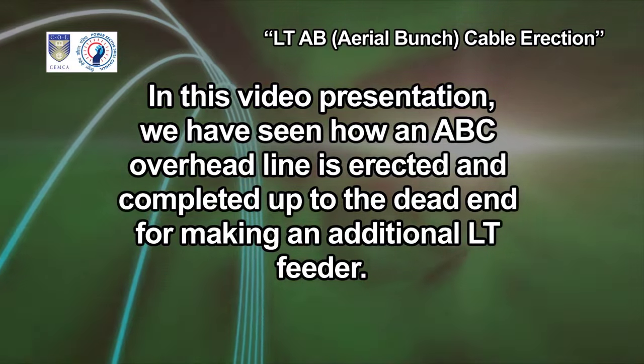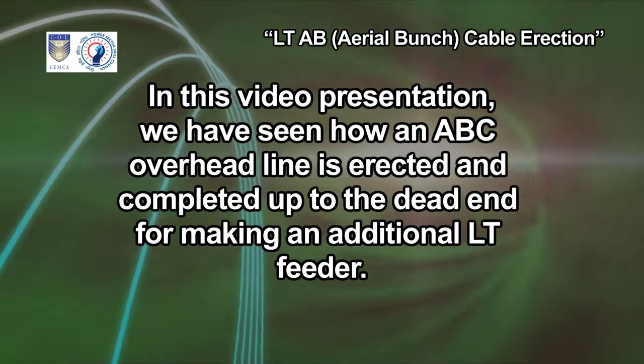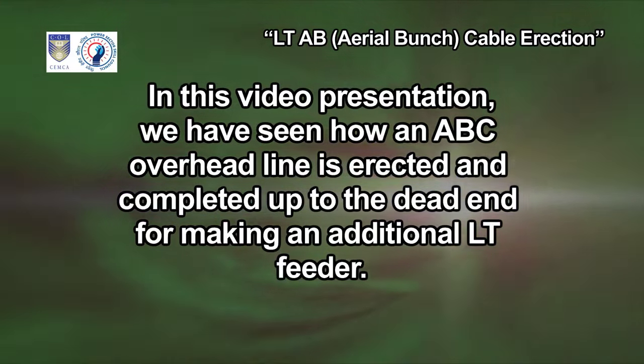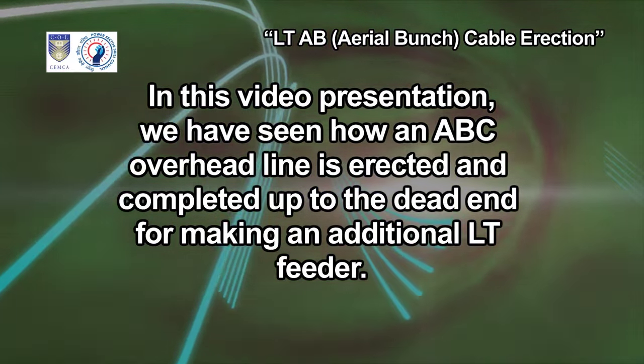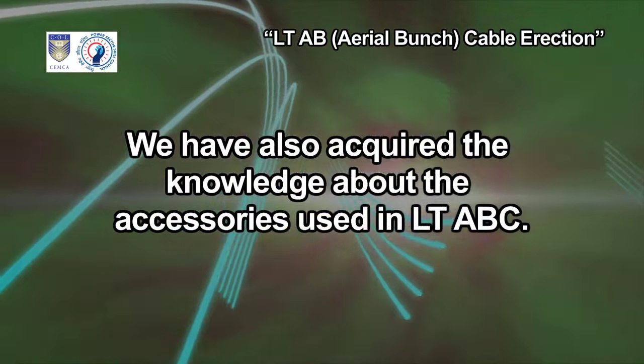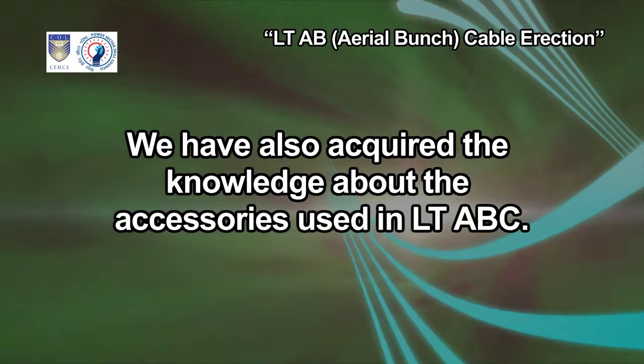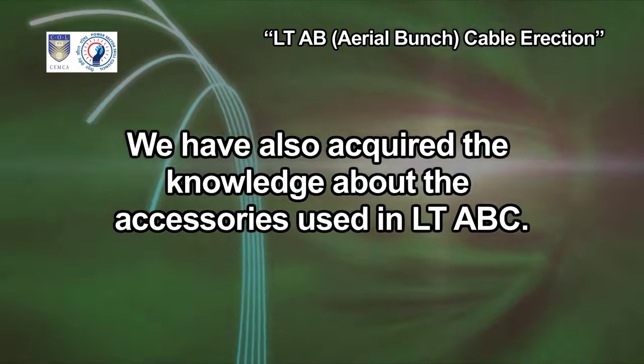In this video presentation, we have seen how an ABC overhead line is erected and completed up to the dead end for making an additional LT feeder. We have also acquired the knowledge about the accessories used in LT-ABC.